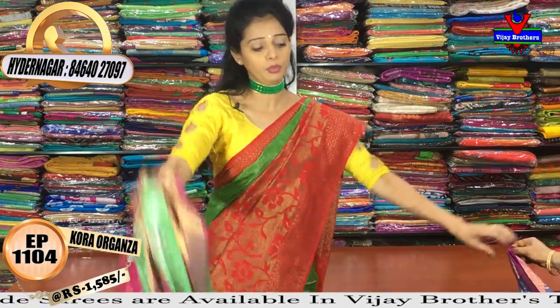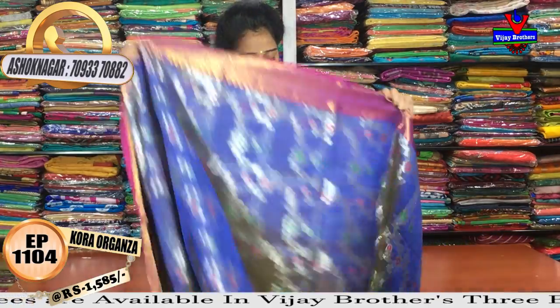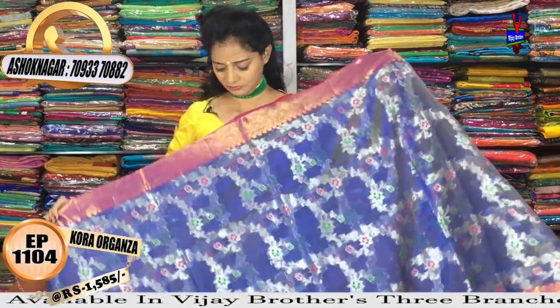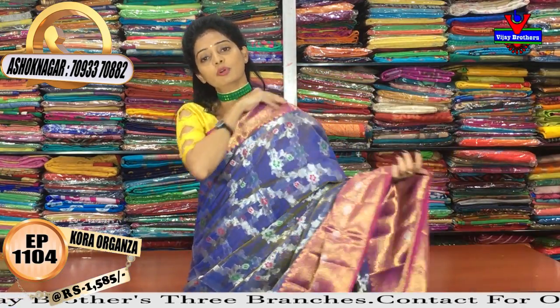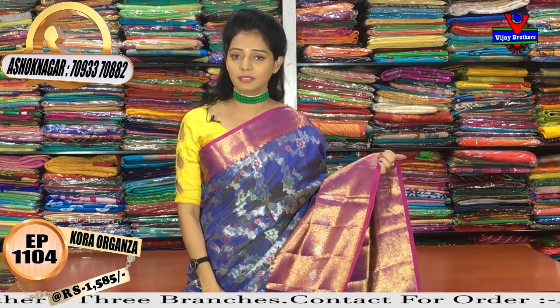Next, in blue kalneet with highlighter — it has a nice look. At Vijay Brothers, if you want light colors or dark colors, all fabrics and all varieties are available in manki.